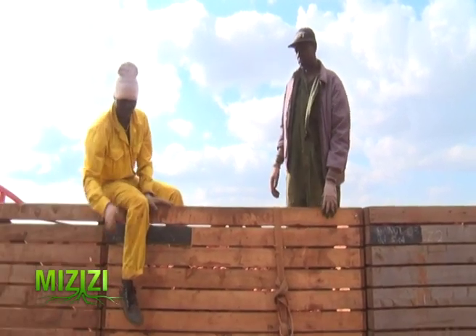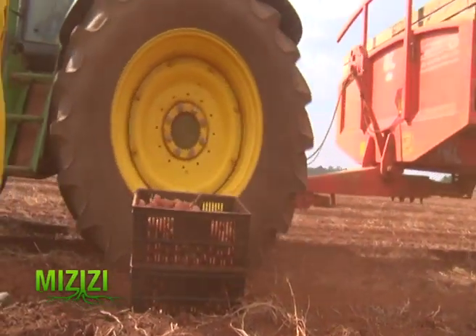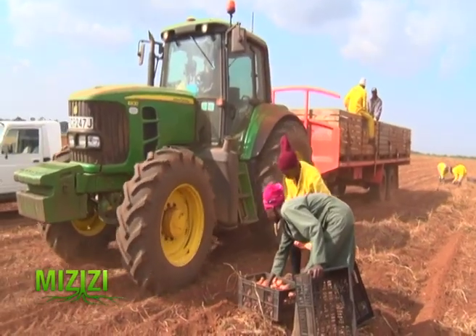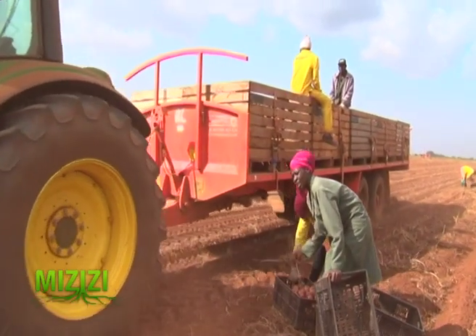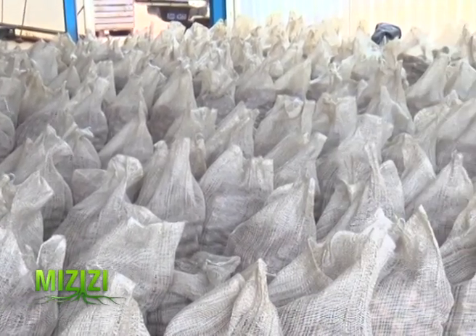Kisima Farm also offers training to farmers through field days, during which farmers get the opportunity to exhibit their products. They organize field days across the country — including in Nyandaarwa, Njoro, and Nakuru — where farmers are welcome to attend. The farm also welcomes farmers interested in learning about good seeds to visit anytime.